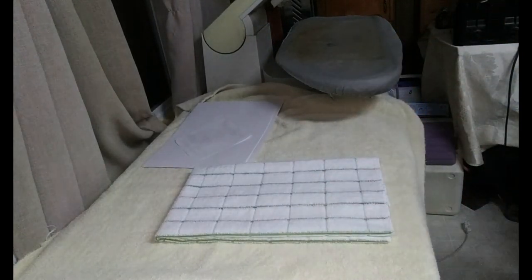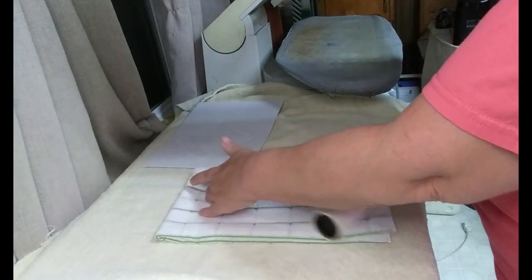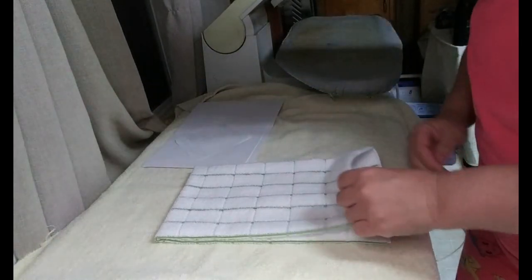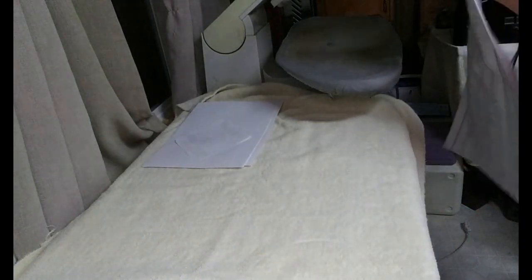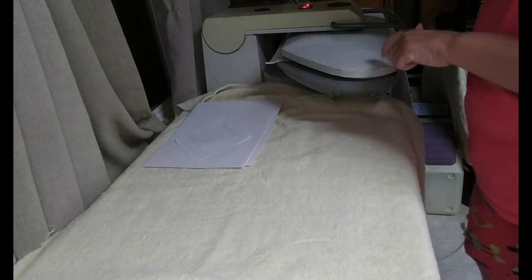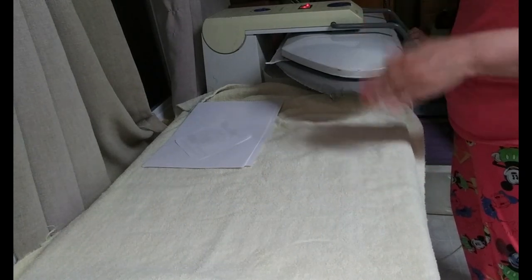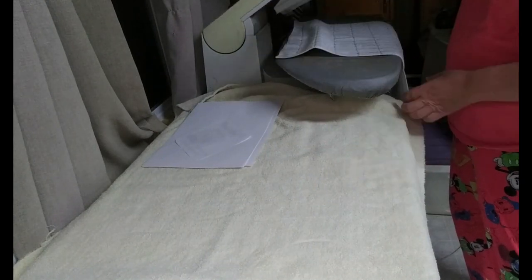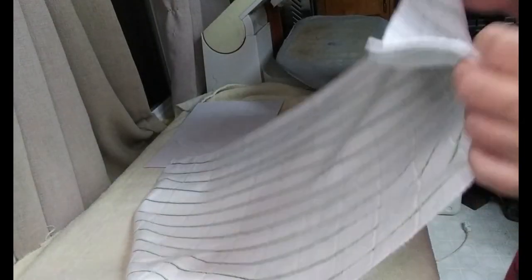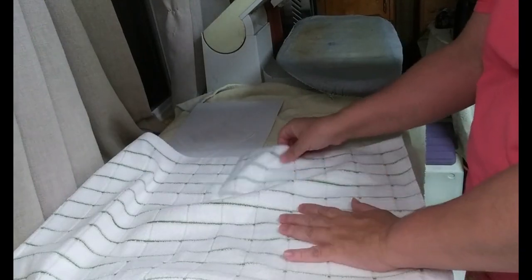First, you're going to lint roll it. You don't want any kind of lint because that's what the image will stick to. Then the next thing you're going to do is press it for about five seconds to remove any excess moisture. Now I don't have a regular heat press — I just have this Singer Magic Press 4. I've had it for about five years. Make sure you don't put your image on once you freshly press it because it'll start sublimating right away. So you want to make sure it is not hot.